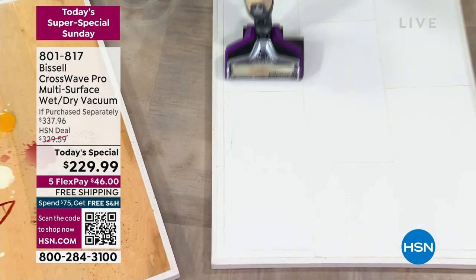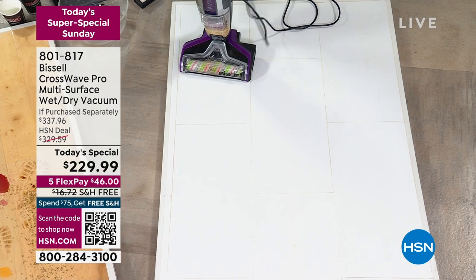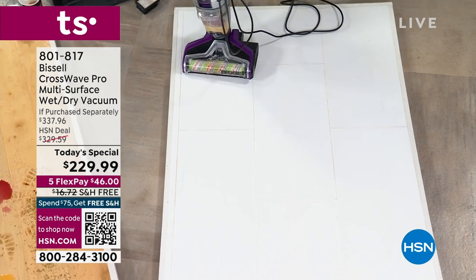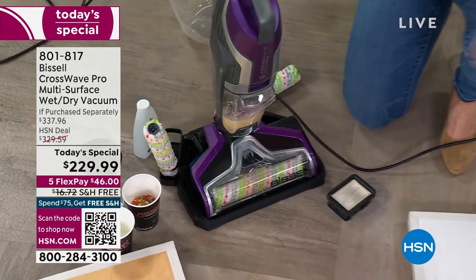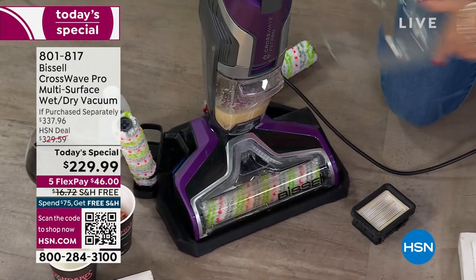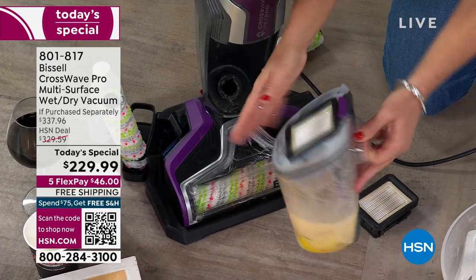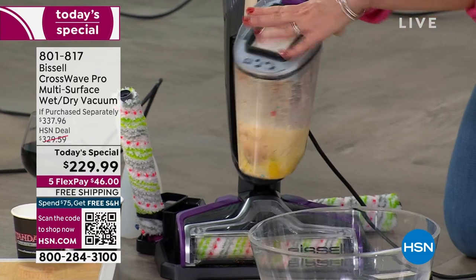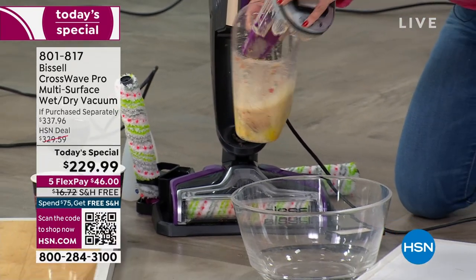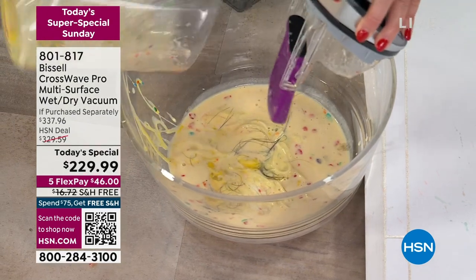This is an amazing mess, and look what happened — I just picked up a lot of bad stuff. Nothing is going to be on your hands. Simply take out the dirty tank — that's the eggs, that's the spaghetti. This is the most advanced of all the CrossWaves, and this is the lowest price we've ever done here.